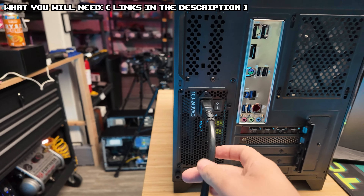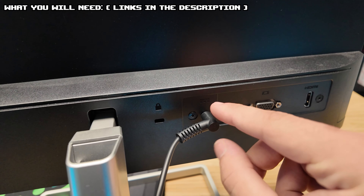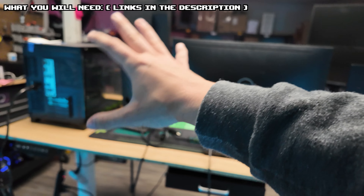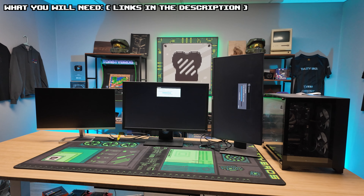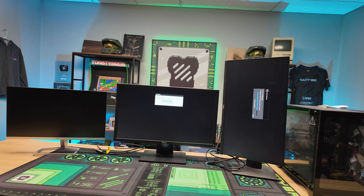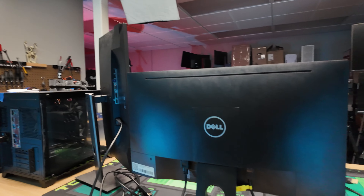We are going to need power cables for all three of the monitors. Your monitor should come with the power cable. Most will come with something like this. I already have all three of the power cables plugged in. This might look intimidating at first, but I'm going to show you how easy it is to actually set this up. Once you can set up three monitors, you can set up as many as you want. You're also going to need display cables for each of the monitors.